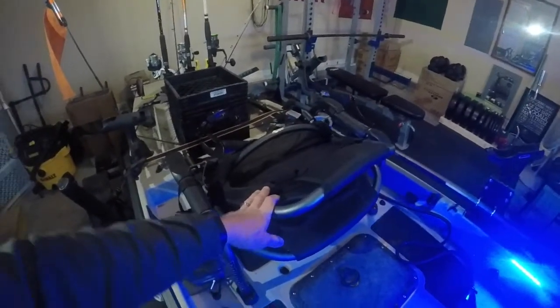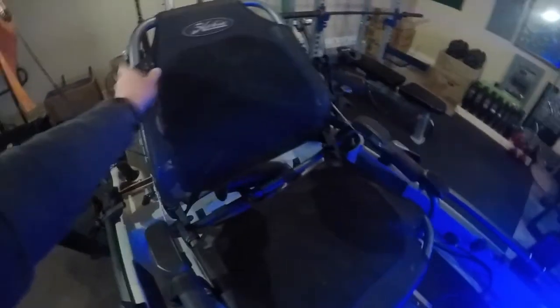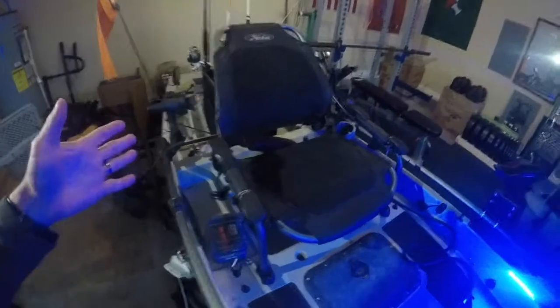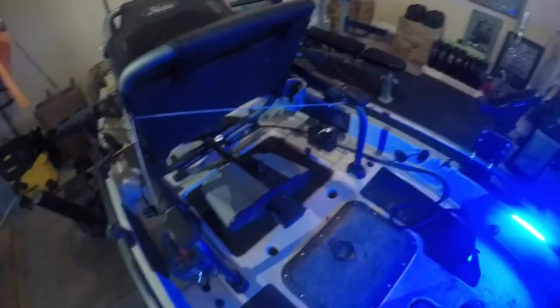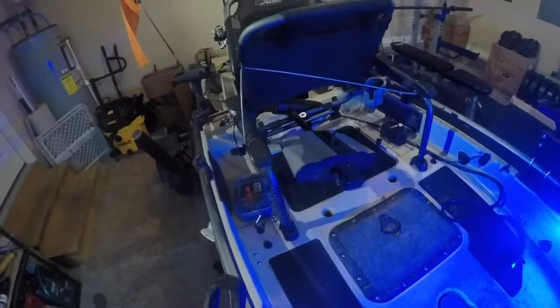The seat — I can't complain whatsoever. It's nice and actually has a little knob for lumbar support that tightens up if you've got lower back issues. It reclines all the way back — I've had it laid all the way back basically taking a nap waiting on my poles to hit. It sits up nicely and you can adjust it up and down, forward, backwards. It also has a lot of space underneath the seat where I keep my crate when I'm fishing.